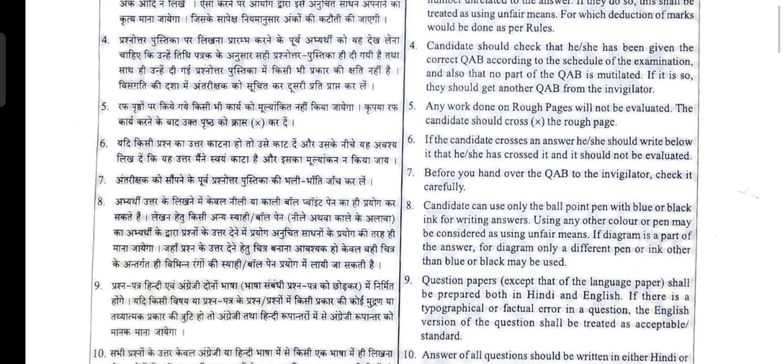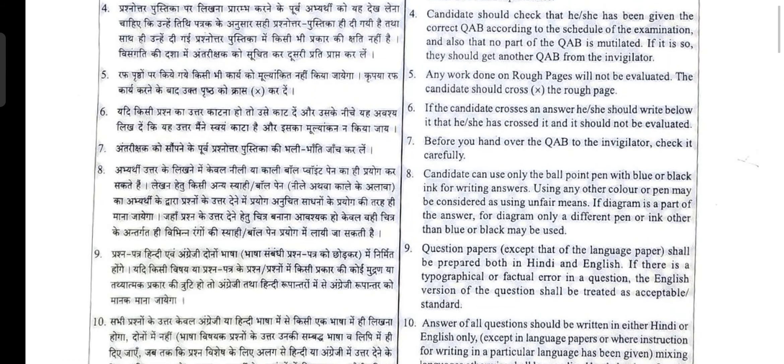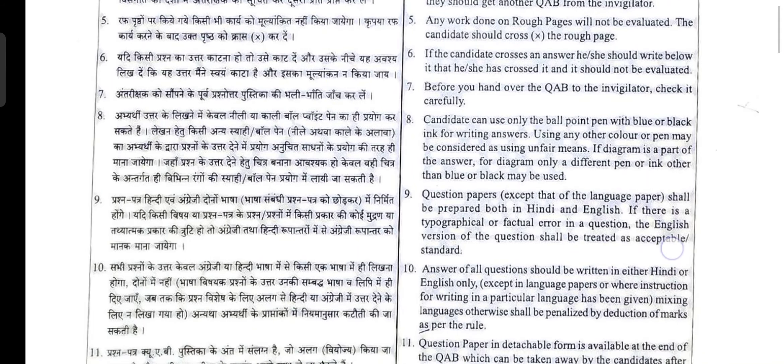Candidates should check that they have been given the correct question answer booklet according to the schedule of the examination, and that no part of the booklet is mutilated. If it is, they should get another question answer booklet from the invigilator. So when you receive the sheet, first check it — if it is torn or a question has not been printed properly, request your invigilator for an alternate sheet. Any work done on rough pages will not be evaluated.